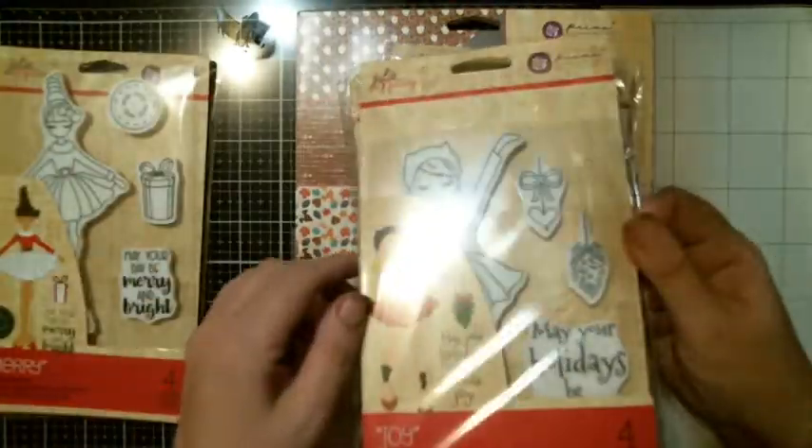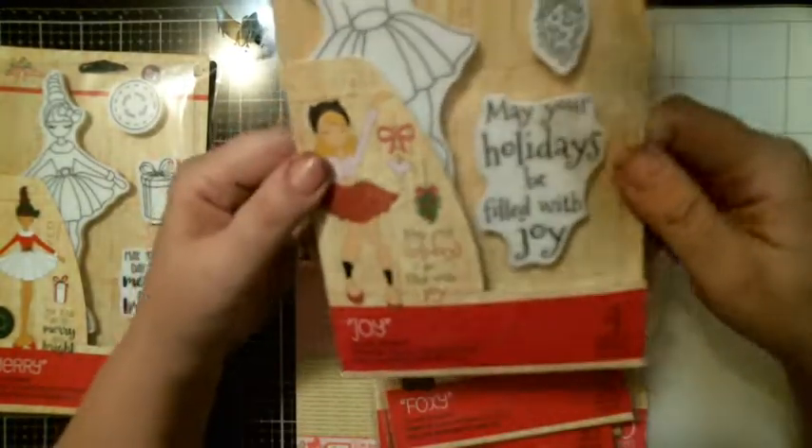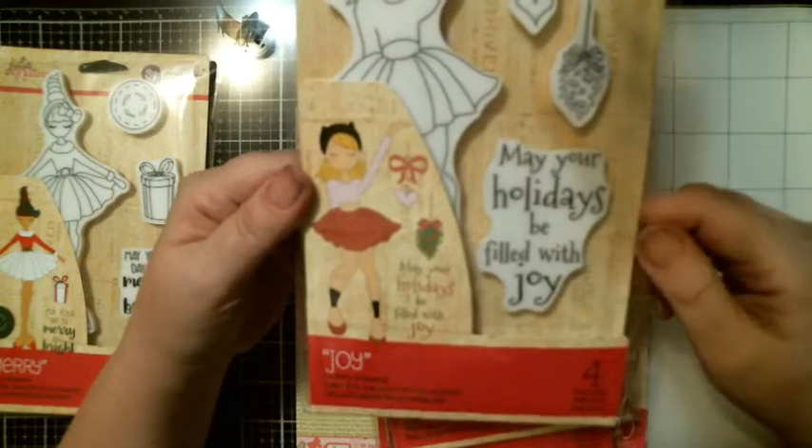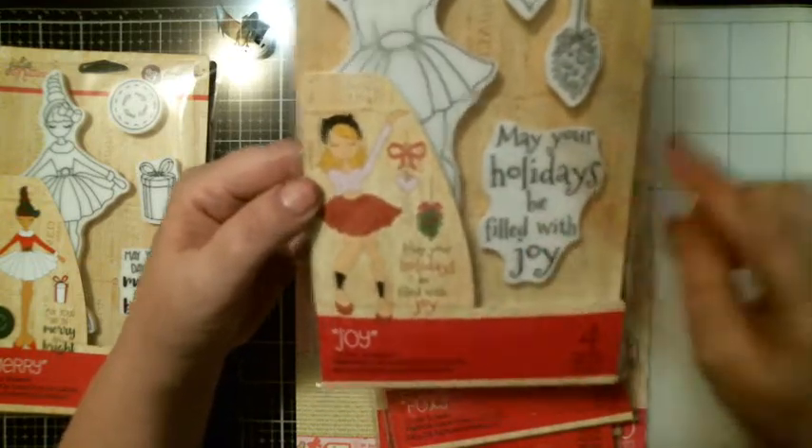And then I got Joy. That's what she looks like. You got the little ornament and then it says, 'May your holidays be filled with joy.' Cute.